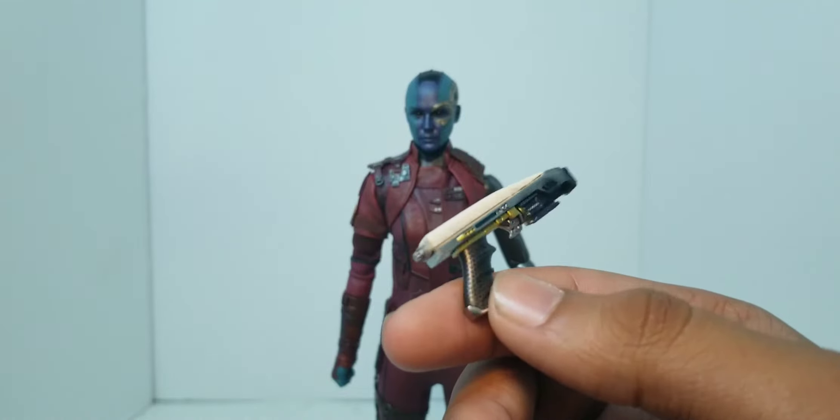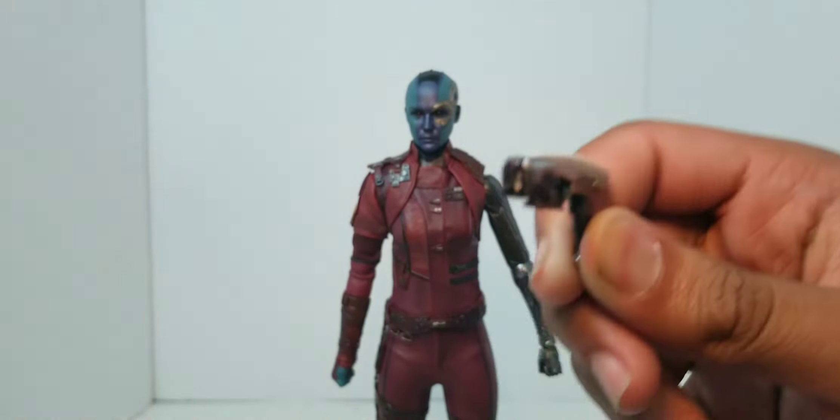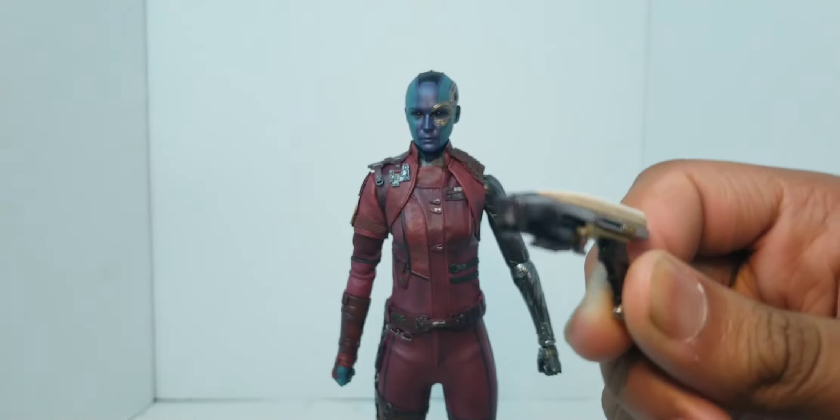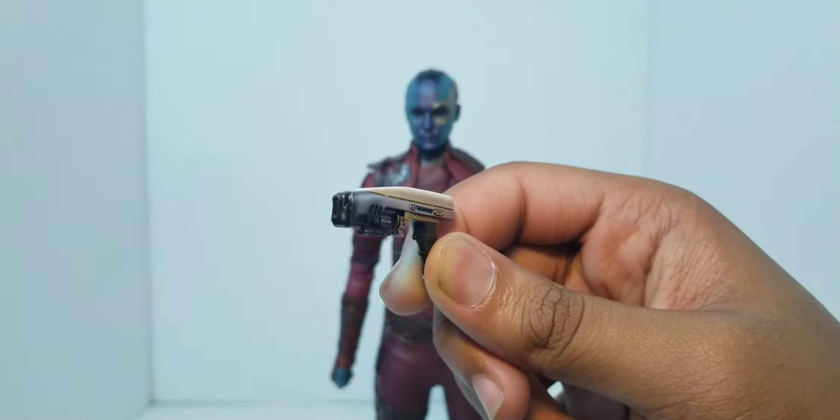I like the design of it. Does it have like a little burn effect on the front? It does have a burn effect on the front — kind of like the Star-Lord one. That looks really good.